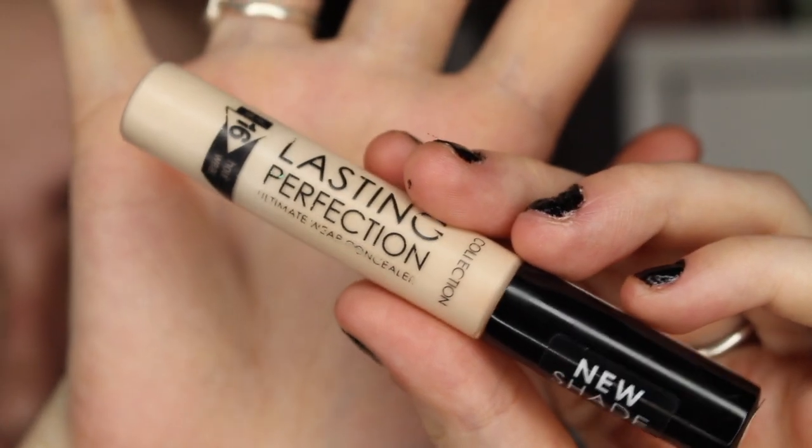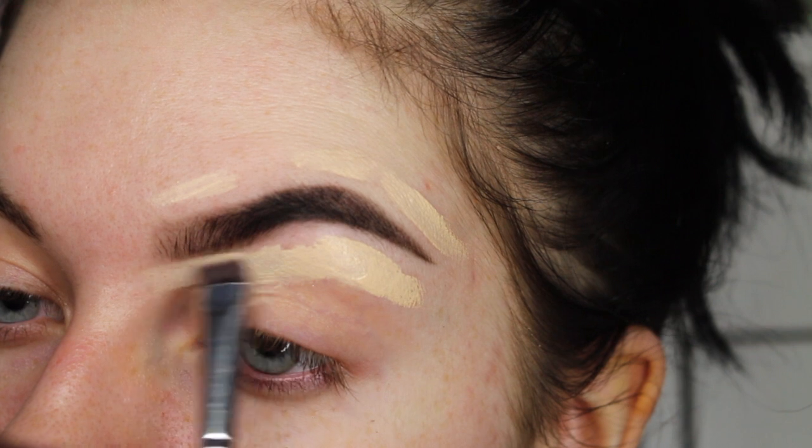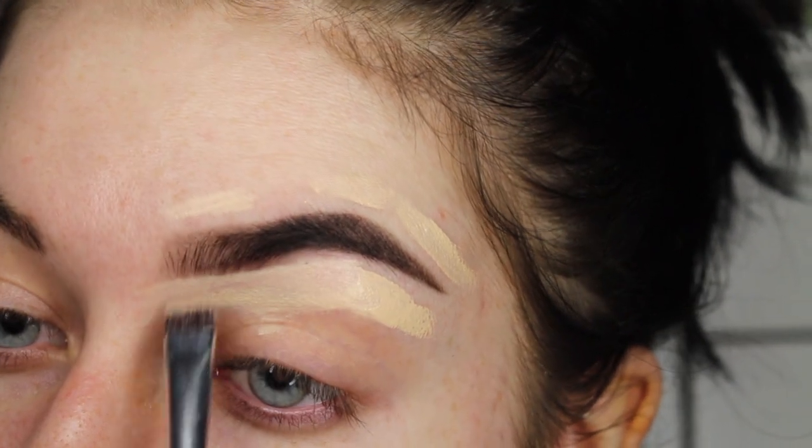This is the Collection Lasting Perfection concealer in extra fair. I basically put concealer all the way around my brow, getting as close as I can to the brow with that concealer to just sharpen everything up.